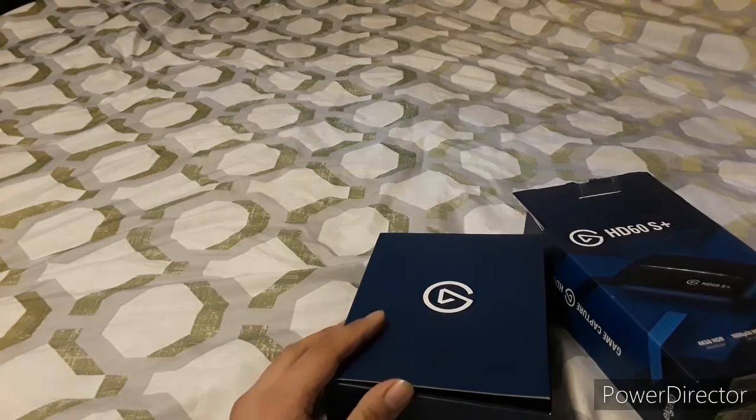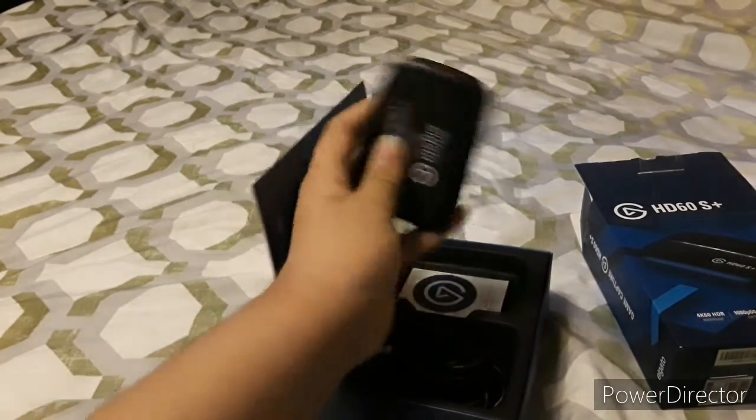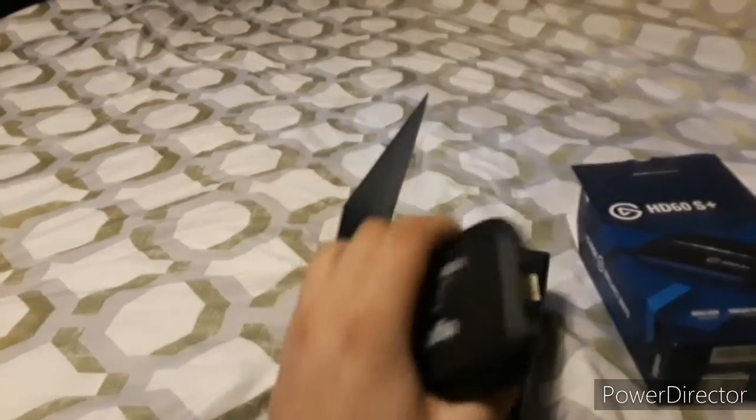This is what the box looks like for Elgato, and this is what it includes. We got the Elgato HD60S Plus. This will help me with my game videos.